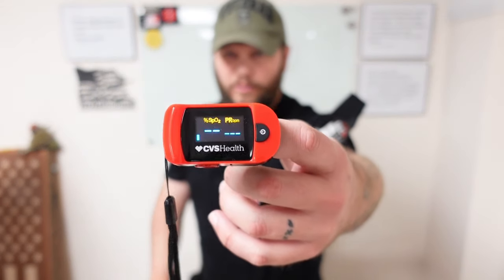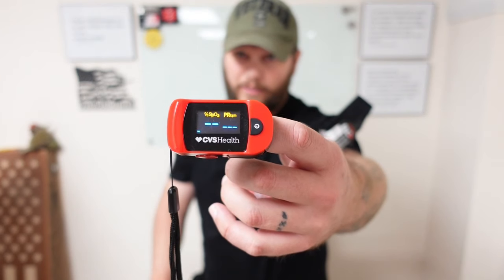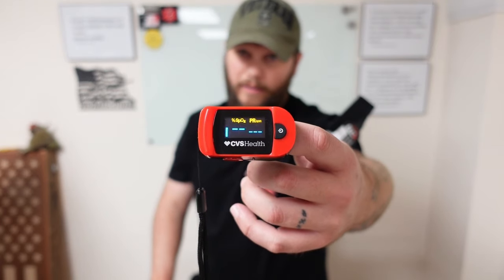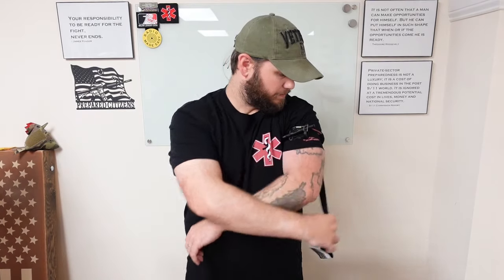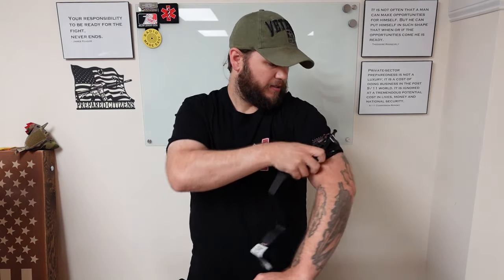Let's see if we're going to get anything — it doesn't look like we're going to get anything. Yeah, nothing — I think we're good, guys. Training is done with this tourniquet. I'm going to remove this baby. Worked really good. It works.